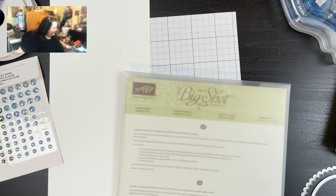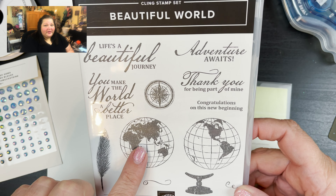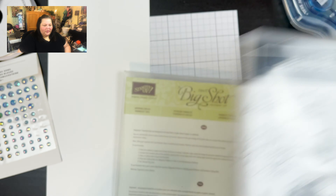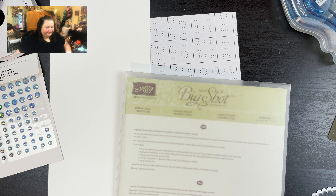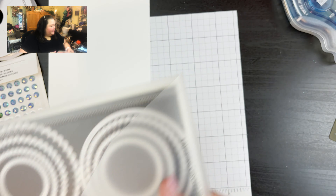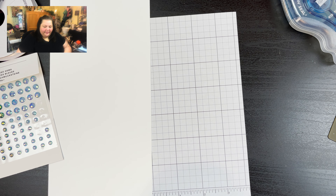Let's get started. We're going to be making an ornament using the Beautiful World stamp set — you could use any stamp set that you want. We're going to be using this one here as well as this one, and then the 'You Make the World a Better Place' sentiment. We're going to be using some Misty Moonlight for our Stampin' Pad ink. I'm also going to be using the Layering Circles dies — I chose two: this round one here and then this scallop right here.